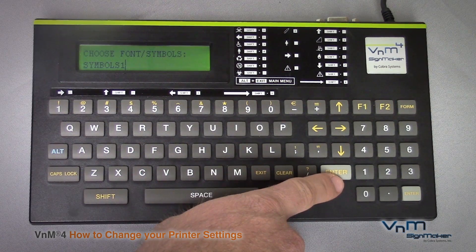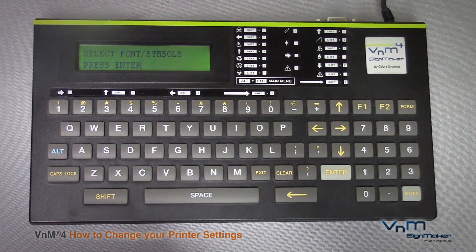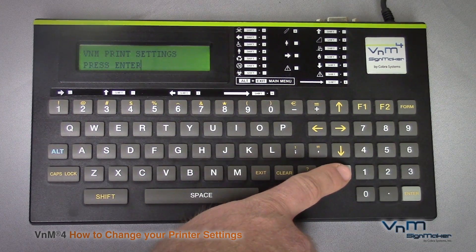After you choose the symbol or font you want, go ahead and hit enter. Scrolling up once more will bring you to the Venom printer settings. Go ahead and hit enter.